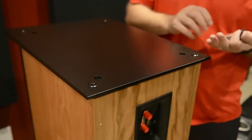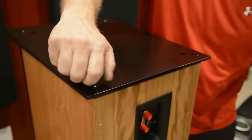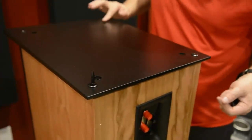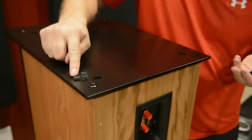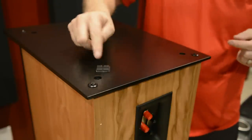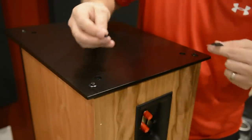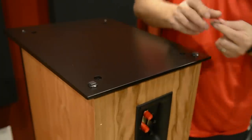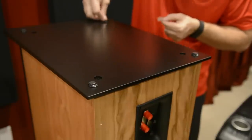Now that we have the base installed, if your speakers are going to be on carpet, some people like to use the included spikes, which screw in at the four corners of the base. My floors are hardwood, so we don't want to use spikes. Instead, Klipsch has included four little rubber feet. In my case, we're going to use those rubber feet and place them right on top of these metal brackets so they don't scratch the floor. These just peel off and stick one on each of the metal brackets.